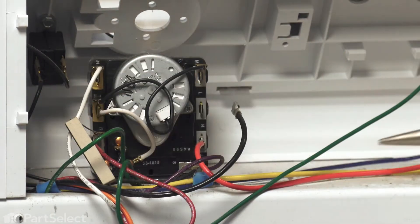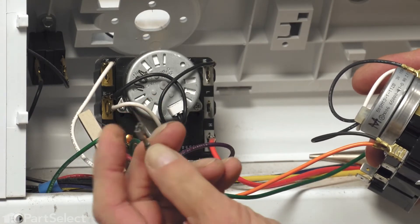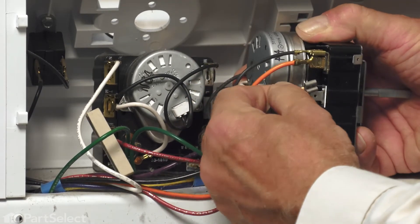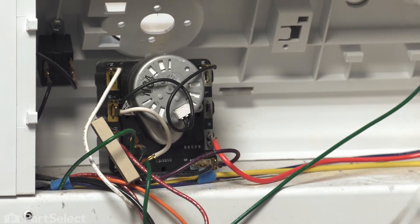As you remove each of these wires, we want to check the terminal ends and make sure there are no signs of any arcing or corrosion. If there are, you'll need to replace those terminals. You also need to make sure that they fit on nice and snug on the new timer.